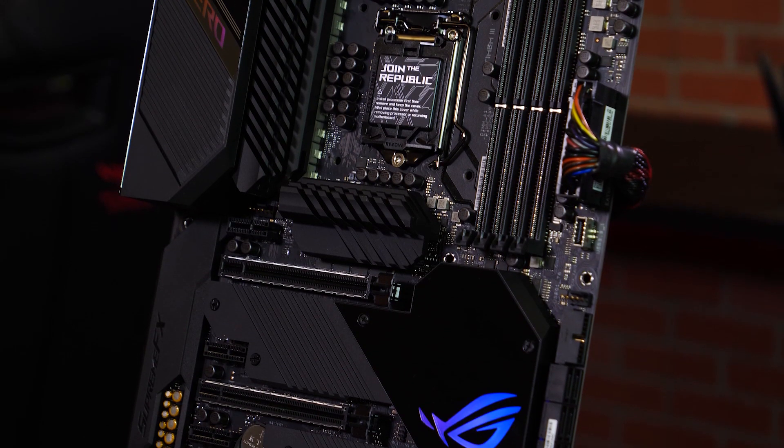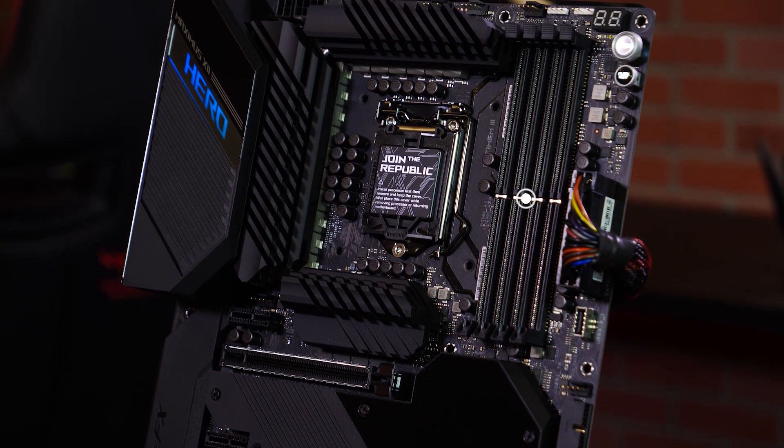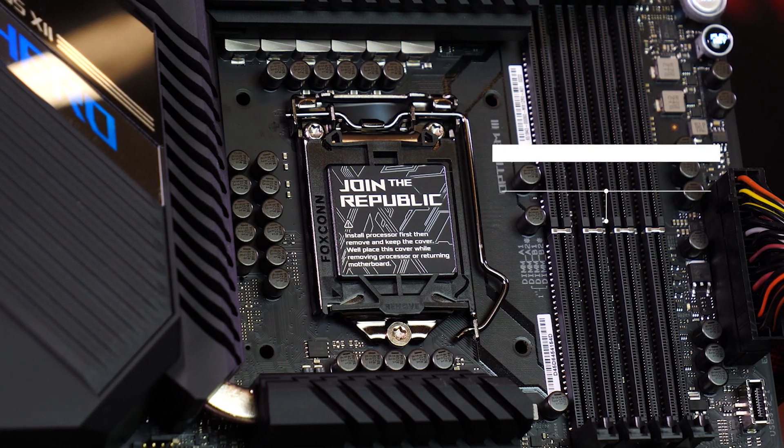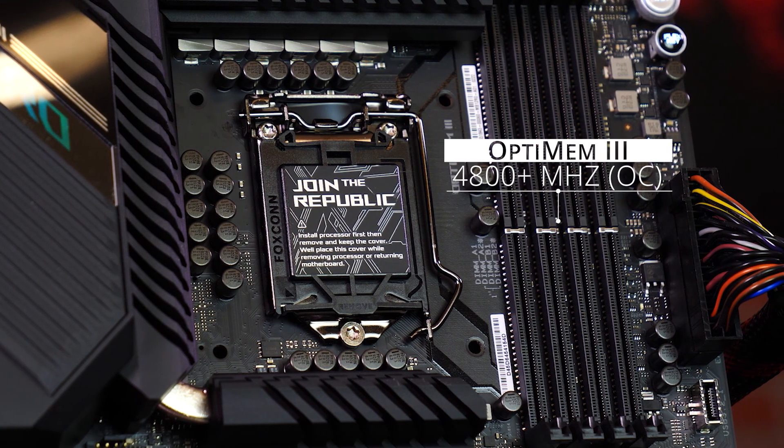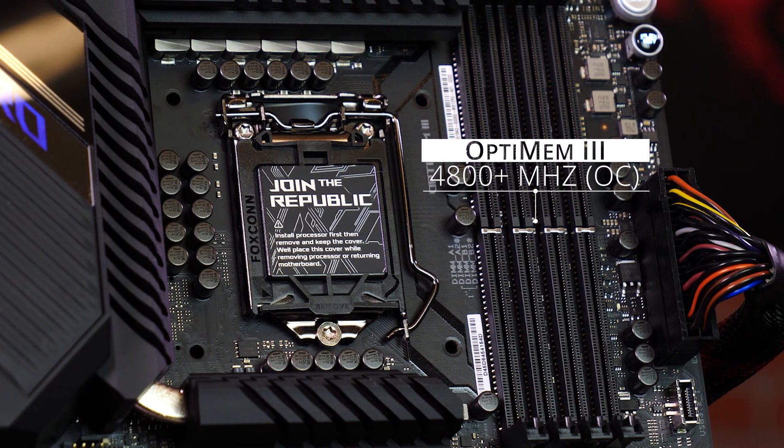To the right of the CPU socket, we have four DDR4 DIMM slots for up to 128GB of RAM. Thanks to our Optimum 3 design and a new daisy-chain topology, the Hero can overclock to higher frequencies like 4800MHz and beyond.